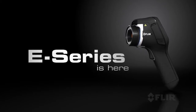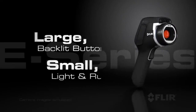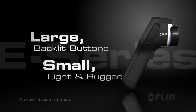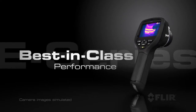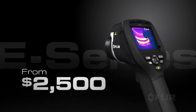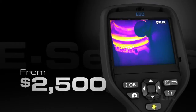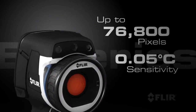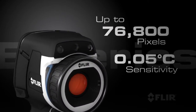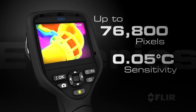Introducing the exciting new E-Series from FLIR — a family of four ground-breaking thermal cameras with an all-new professional design for the serious thermographer. Starting at only $2,500, E-Series provides the performance and features you can only get from FLIR, like superior infrared resolution and thermal sensitivity for better-looking images and more accurate temperature measurements.